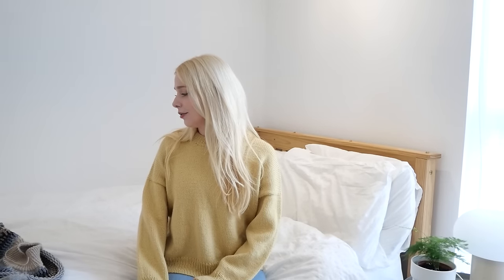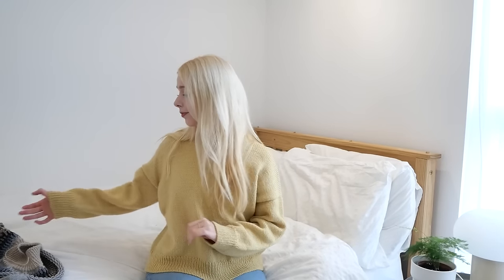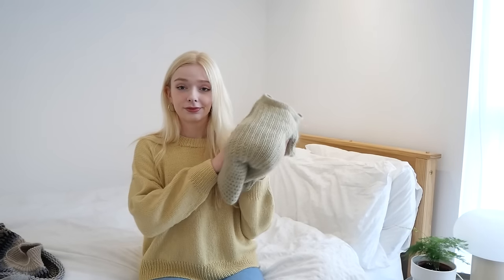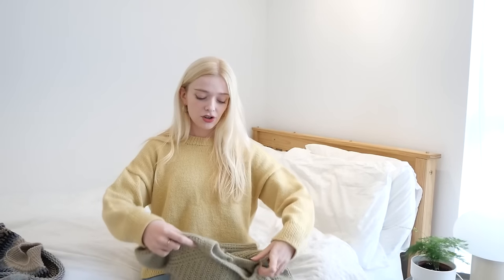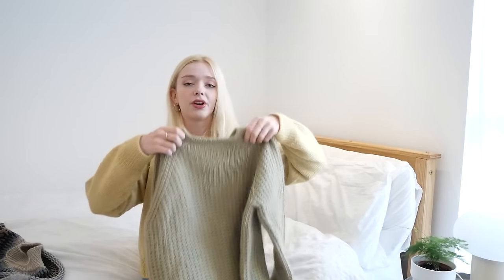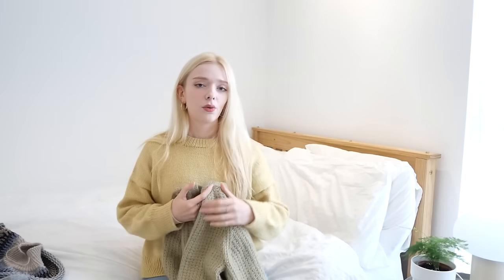I'll jump straight in with my finished objects. I think I have three finished objects to show today and three things I'm currently working on — I'll go for the biggest one first. It's going to be this green cardigan. I did show this in the last episode, at which point I think I had knitted some of the yoke and hadn't quite split for body and sleeves yet.